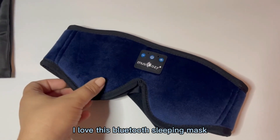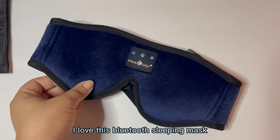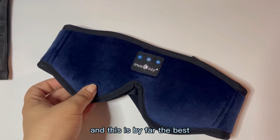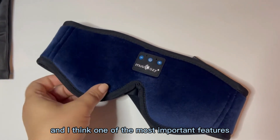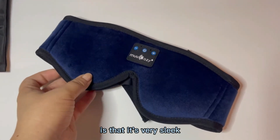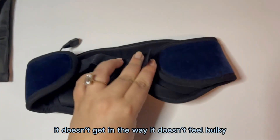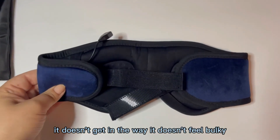I love this Bluetooth sleeping mask. I have tried a lot of different ones and this is by far the best. First of all, one of the most important features is that it's very sleek so it's not obtrusive while you're sleeping. It doesn't get in the way. It doesn't feel bulky.